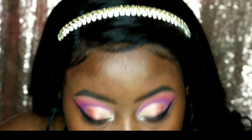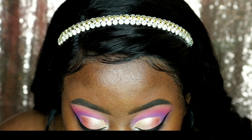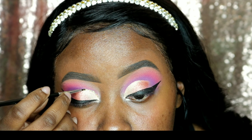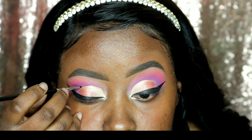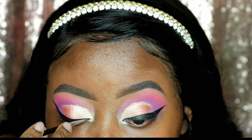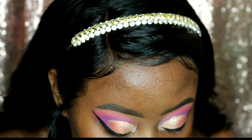Here I am taking Gold Glitter — it's not by a certain brand, at least not one that I remember because I have them all mixed up. And I am just going over top of that crease, and then you are going to see me take it right on top of our black eyeliner.